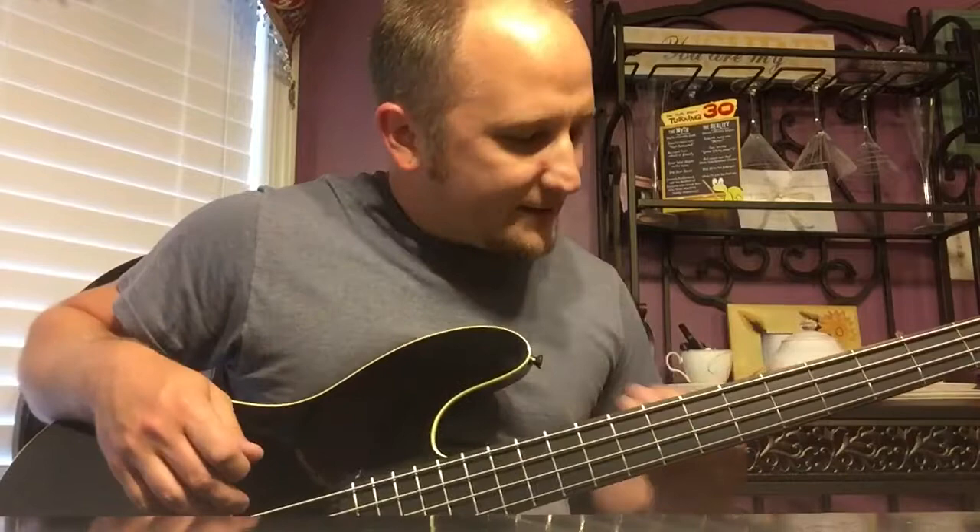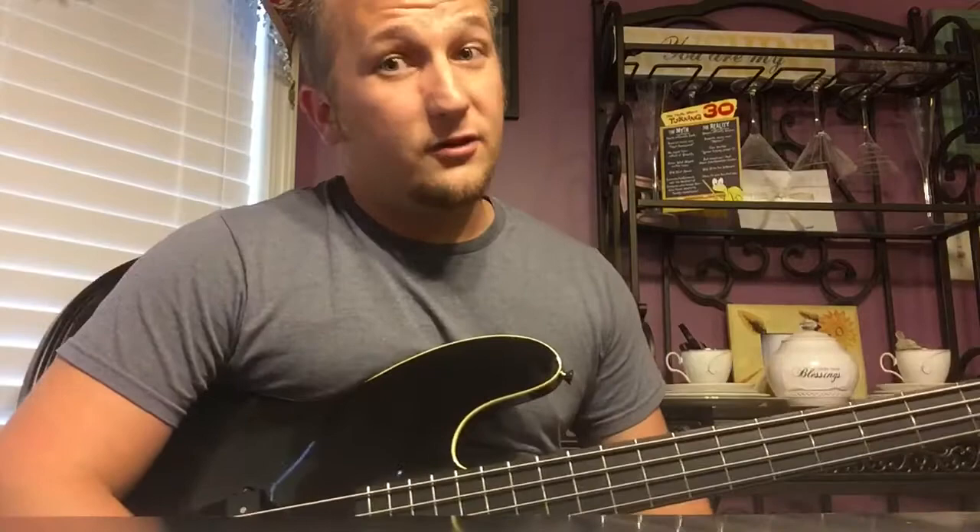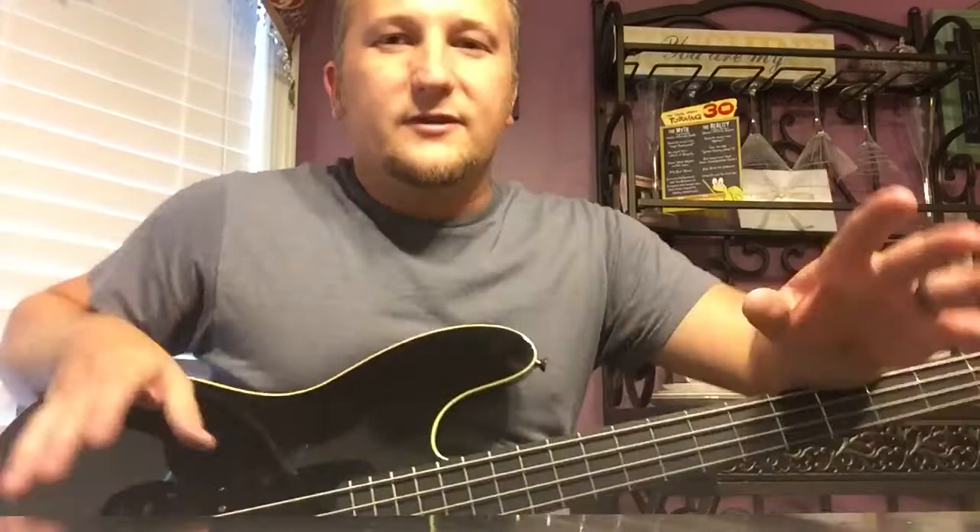It's got no fret markers, which is sweet. The fretboard is tinted like a black or really dark brown tint — it looks darker than a regular rosewood to me. It could be some kind of fancy rosewood, but I really think it's just stained dark, which is cool.